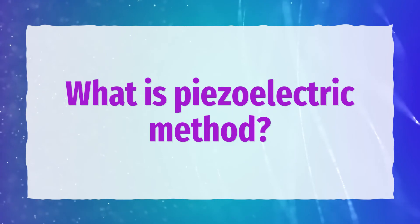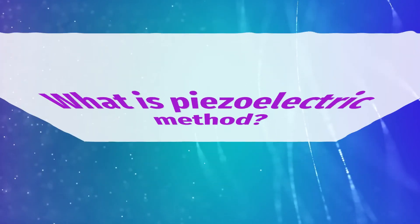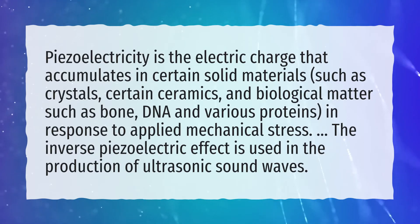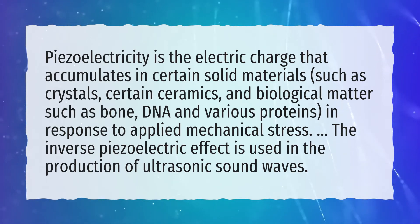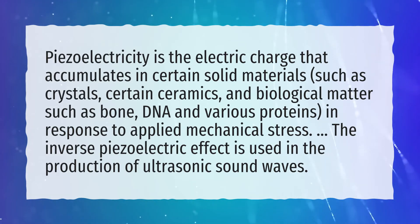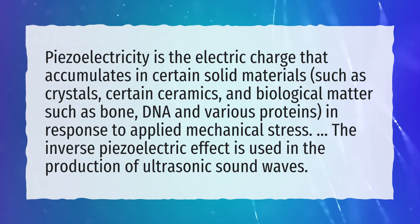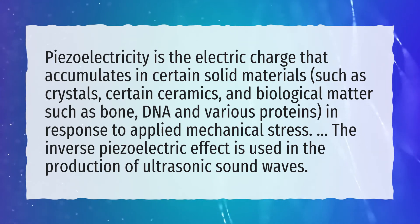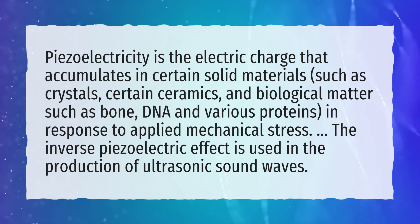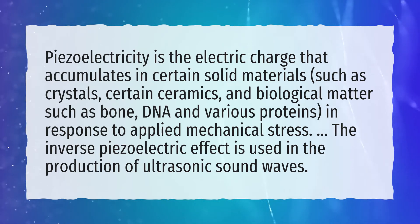What is the piezoelectric method? Piezoelectricity is the electric charge that accumulates in certain solid materials, such as crystals, certain ceramics, and biological matter such as bone, DNA and various proteins, in response to applied mechanical stress. The inverse piezoelectric effect is used in the production of ultrasonic sound waves.